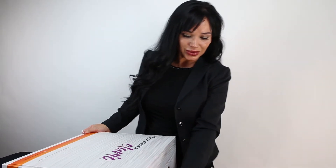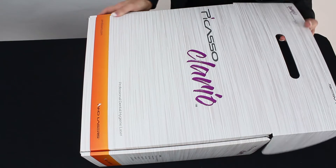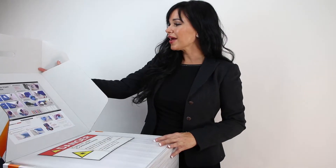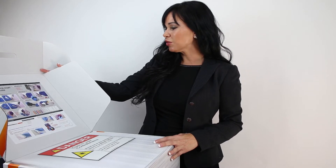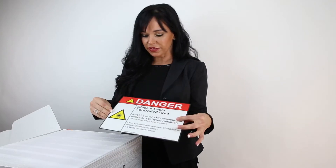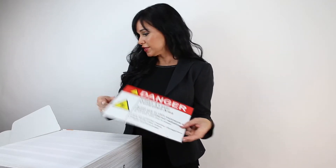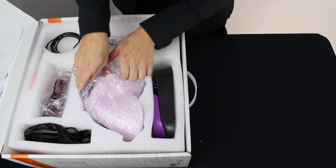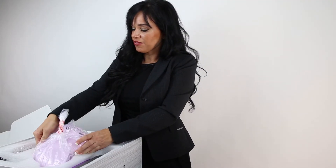Here we go. We have our quick start guide, super easy setup instructions, and a sign letting everyone know in the office that a laser is in use.